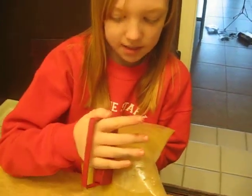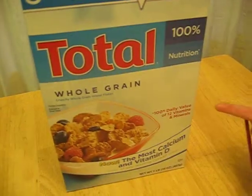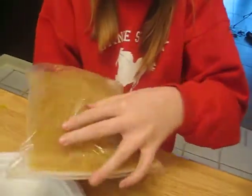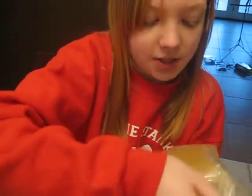I have mixed together total whole brain cereal with water and let it sit for about 10 to 15 minutes. And now I'm going to find the iron inside of the cereal.